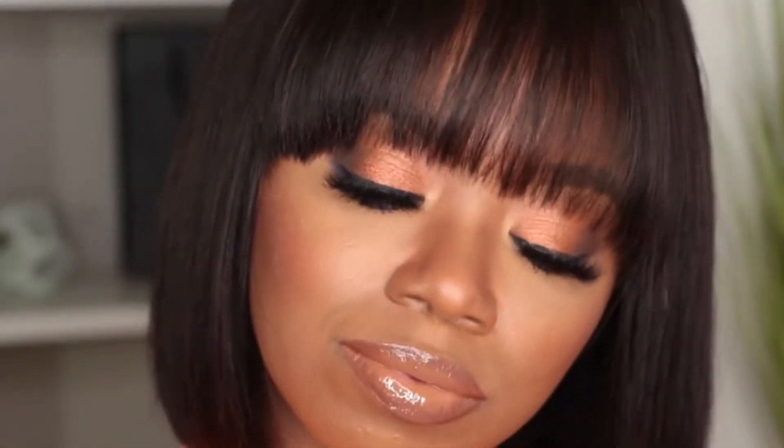Hey everyone, it's me Megs and I'm back with a new Get Cute With Me video with this super cute bob bang wig.